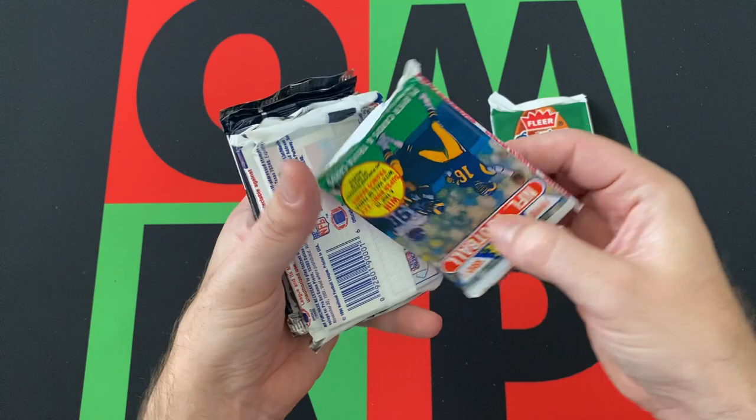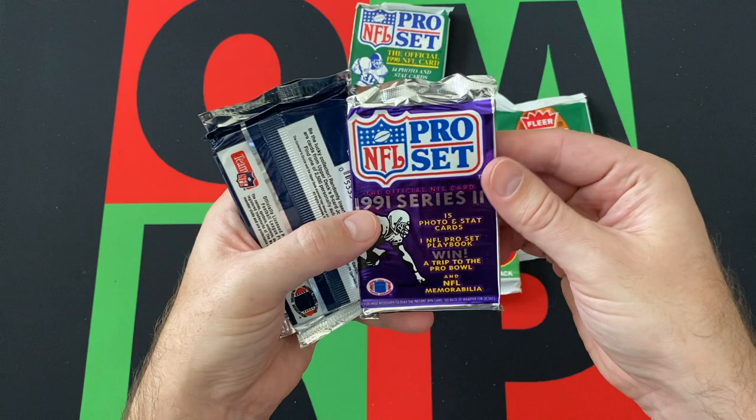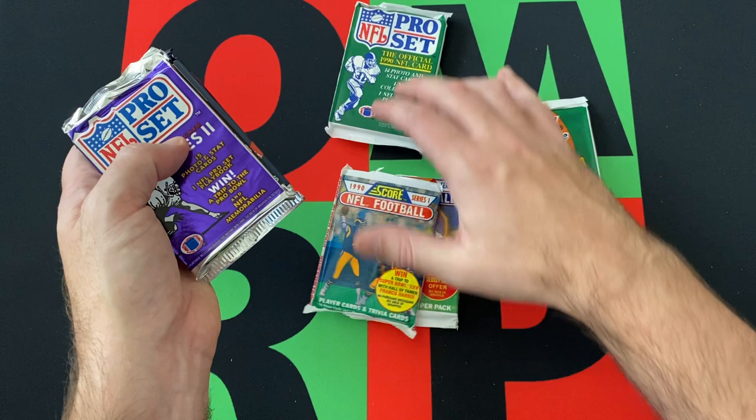So we got 90 Fleer, 90 Score Series 1, 90 Pro Set, 90 Score Series 2, 91 Pro Set Series 2, 91 NFL Upper Deck, and 91 Fleer Ultra. Alright, let's go in order, best we can.